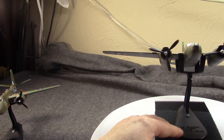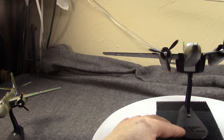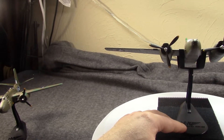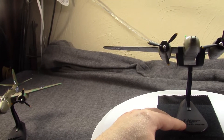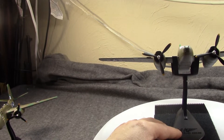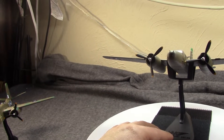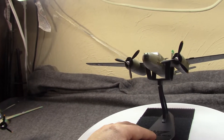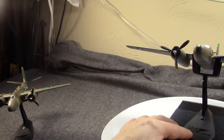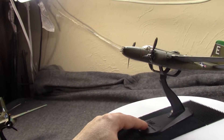Originally there were going to be three variants: the A-26A, a night fighter; the A-26B, a ground attack gunship slash light bomber; and the A-26C, a light bomber for low to medium altitudes. The A-26A night fighter variant never went anywhere because the Northrop P-61 Black Widow came online and the A-26A wasn't going to be any better than it, so it was basically canned.